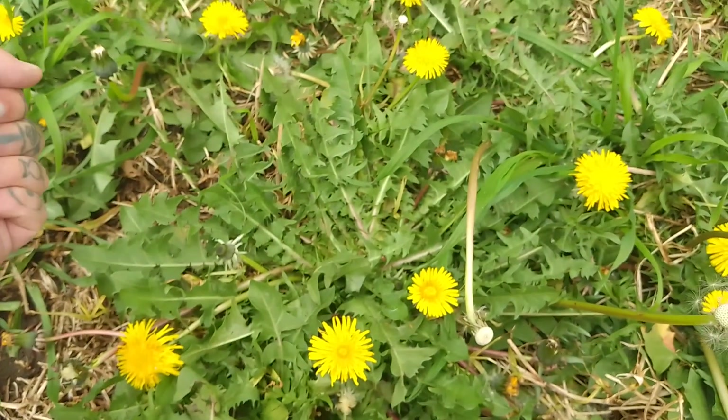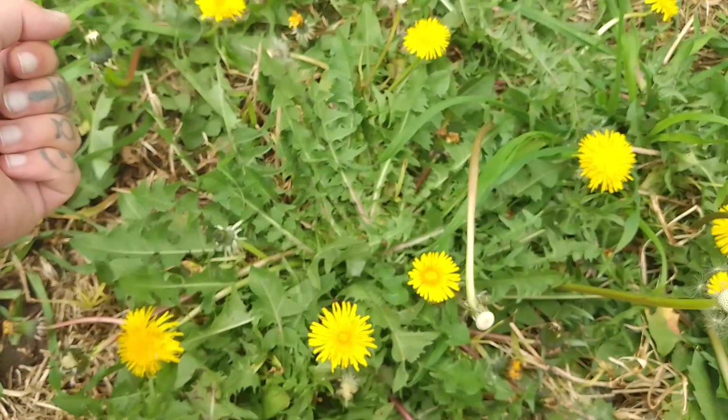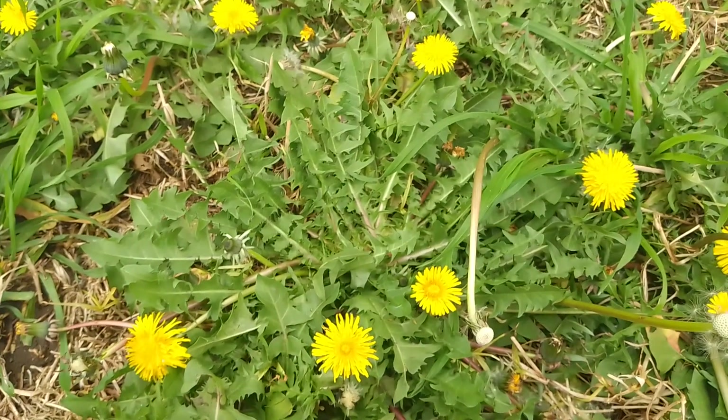So there you have it folks, the dandelion or the Taraxacum officinale. If you enjoyed this video, please like and subscribe and I'll see you again shortly. Happy foraging!